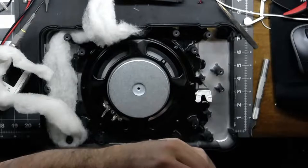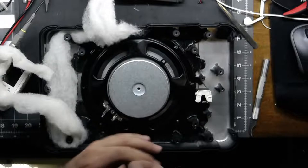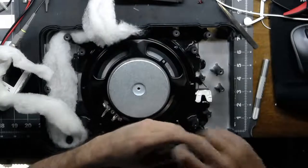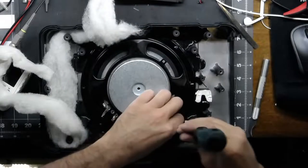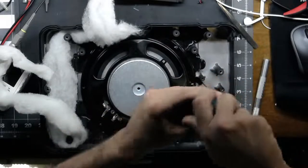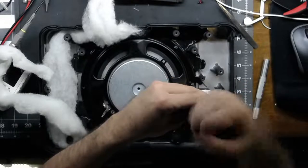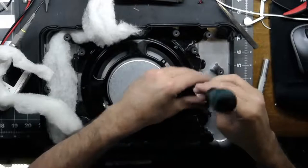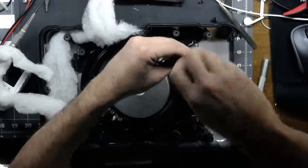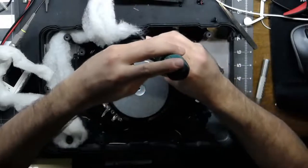So we're going to take the screws out. This driver actually still does work, but it's intermittent. I'm going to take pleasure in destroying this to show everybody what is actually going on. It doesn't really do me any good leaving it damaged, so I might as well just gut it and show everybody what's going on. These drivers are not easy to get out. They cover them in this black rubberized glue, and I don't know why.